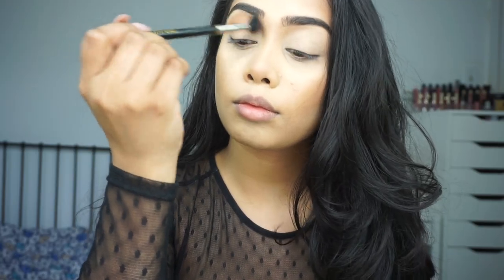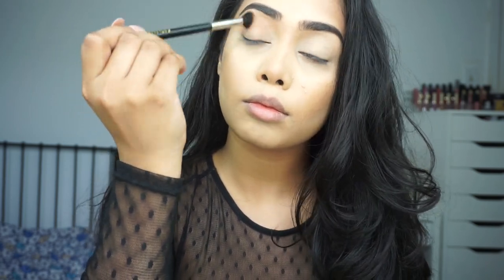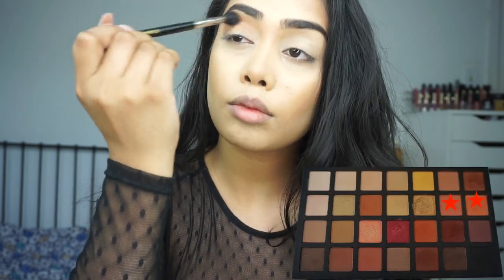For this look today I'm going to be using the Sephora Pro warm palette — I've been really enjoying this palette. For my crease shade, I'm starting off with the peachy-brown shade in the palette and I'm throwing that onto my crease as my transition shade.